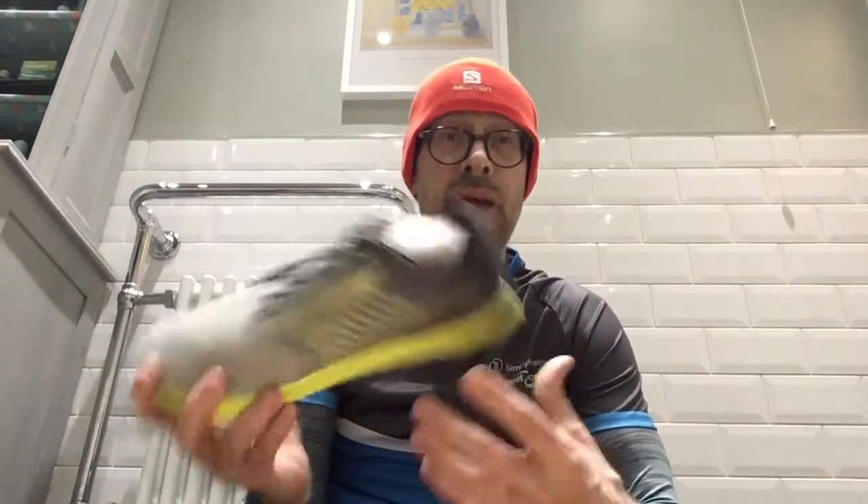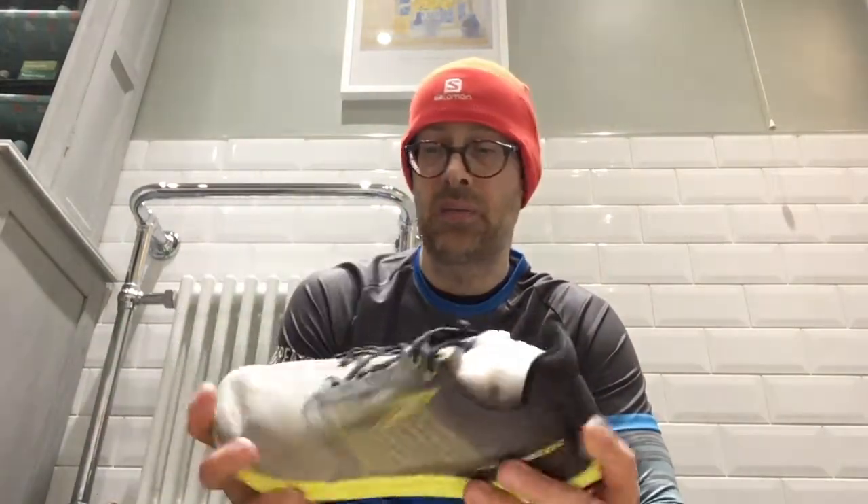Ultra apparently marketed this as their first true racing flat, which is the kind of shoe I'm interested in. I've explained this before, but for anyone new — I'm not that bothered about running longer distances, half marathons or marathons. I'm interested in running miles, 5Ks, and 10Ks. This kind of shoe is perfect for 5K, and apparently you can run a 10K in it pretty easily.